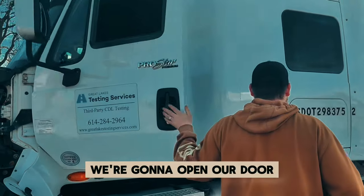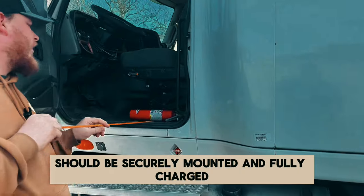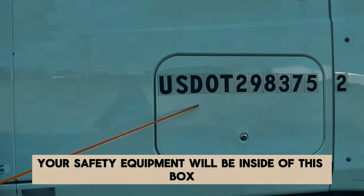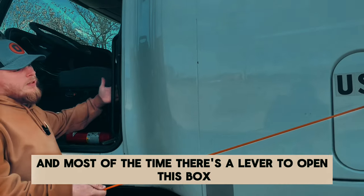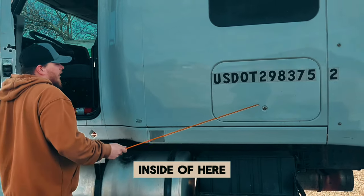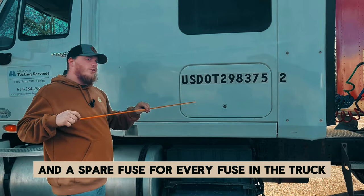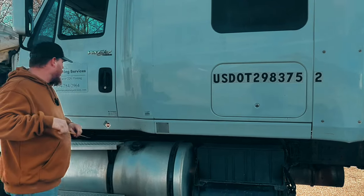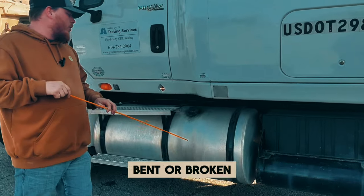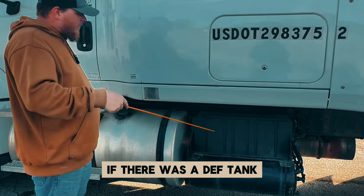We're going to open our door and check for a fire extinguisher — it should be securely mounted and fully charged. Your safety equipment will be inside of this box, and most of the time there's a lever to open it. Make sure you open the box if you can. Inside of here I will have three reflective triangles and a spare fuse for every fuse in the truck. I have my fuel tank — securely mounted, not cracked, bent, or broken, not leaking, and the cap is tight.